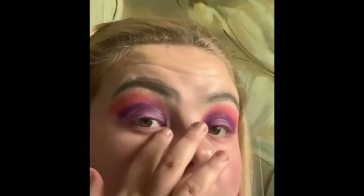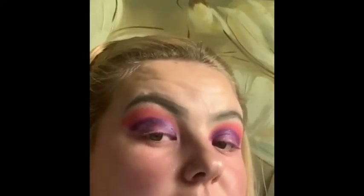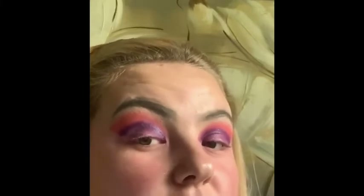I'm going to wipe this off and use one of the other shimmers out of the palette. I've now taken off the glitter — it's still kind of on my eyes, I tried to take it off as best as I could. The next thing I'm going to do is add another shimmer onto my lid to try out the other shimmers in the palette.